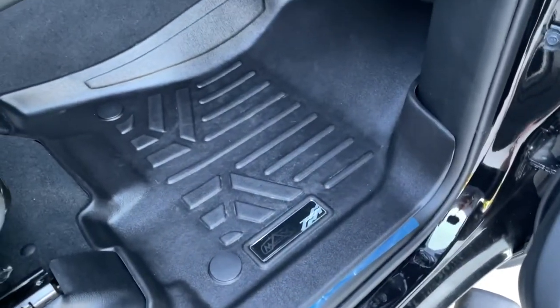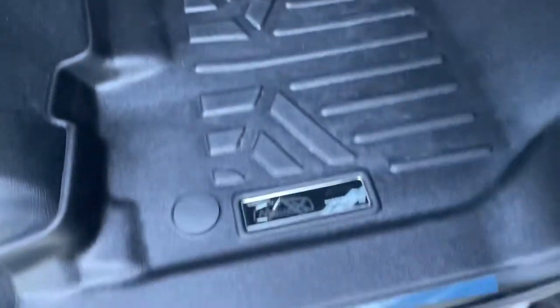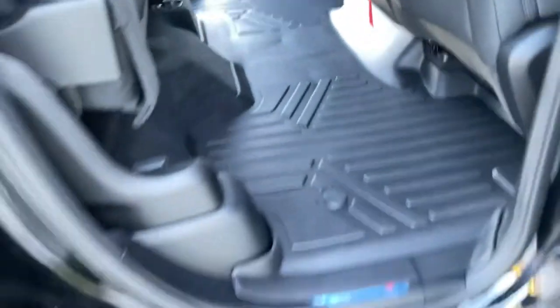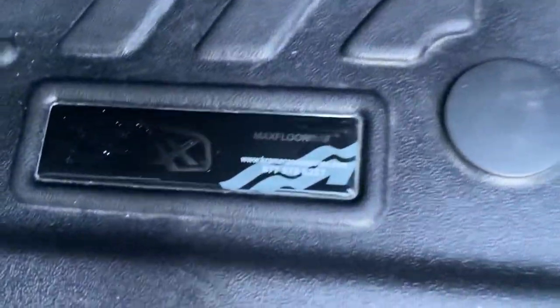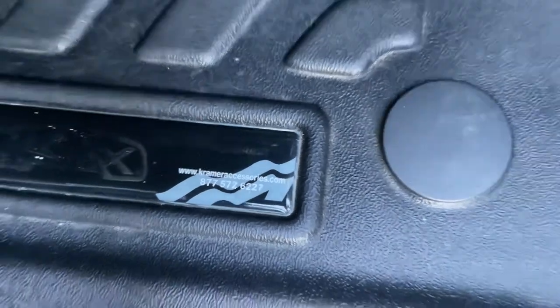My quick review on the Max Liner floor mats — the passenger side hasn't been used as much but they're pretty durable and hold up quite well. On the back one you can see a couple marks and stuff but I do throw fishing gear back there. The driver's side has a little bit of wear. I've been using them for a little over a year — almost a year and a half actually — and they're still in really good shape. There's a nice little plate with a phone number and website, which I'll put in the link below.